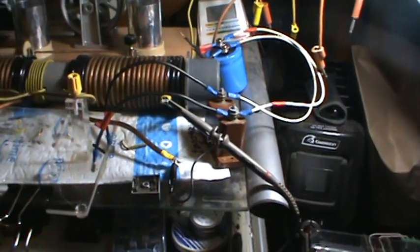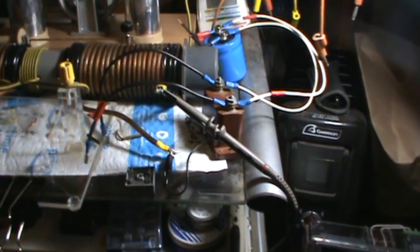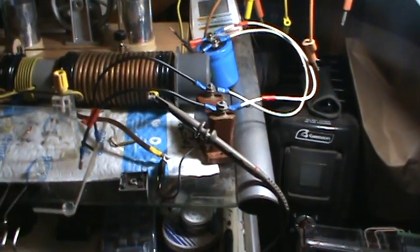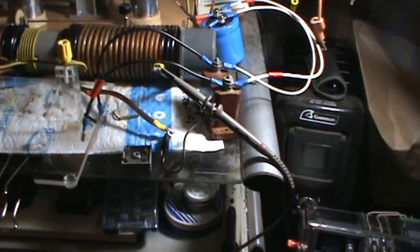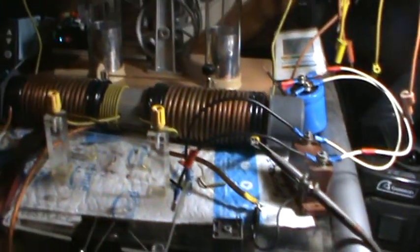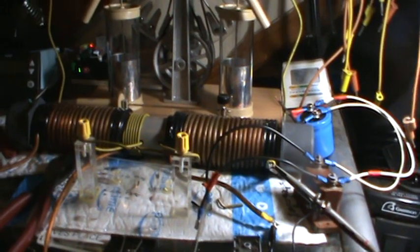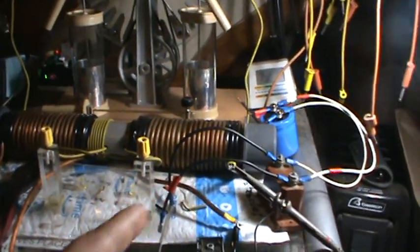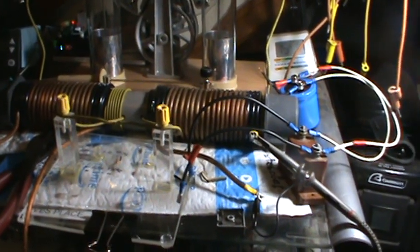I did a bunch of experiments here — did wires, stripped wires, did all that kind of stuff. I've done quite a bit to it since whatever video. I've wound another coil, or maybe there's two coils since my last video, I'm not sure.